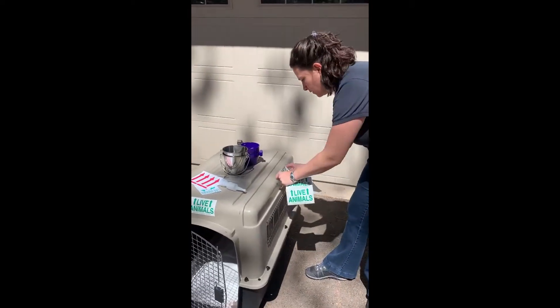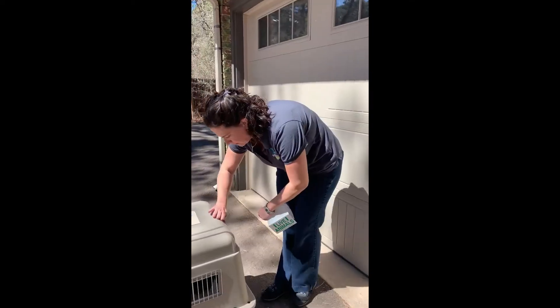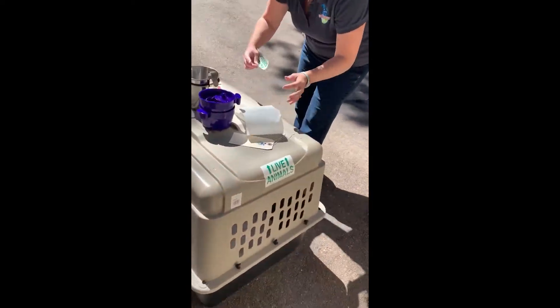Each one of the four live animal stickers will go on each of the four sides of the crate towards the very top — one on the front, back, left, and right sides.